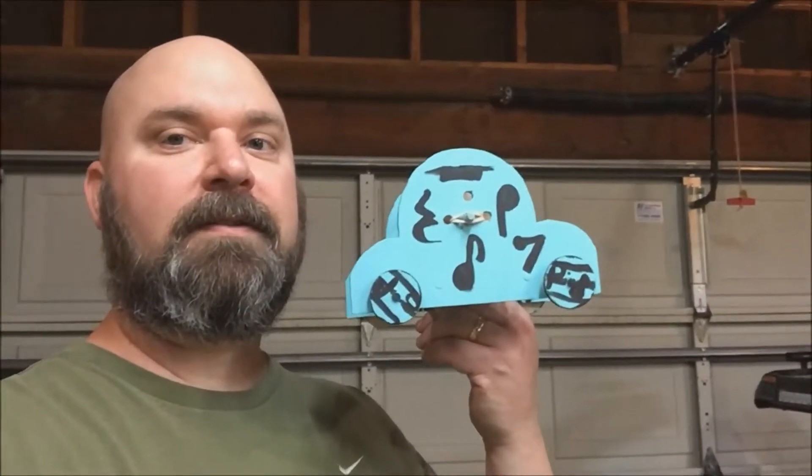Seth Widener here. My daughter had to make a Newton scooter for school. Here it is. Stay tuned, we'll show you how she made it.